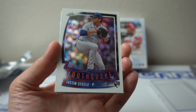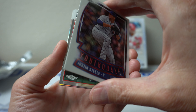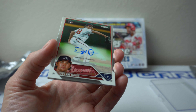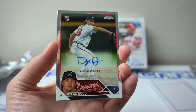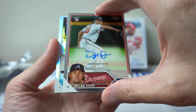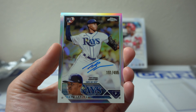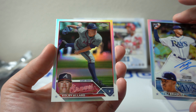Justin Steele. Dylan Dodd auto, rookie. Let's see what's after that. And this is the last auto — Taj Bradley, 191 of 499. That's it. And the last card: Colby Allard.